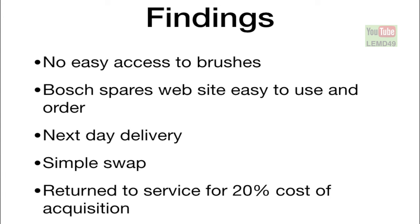Basically, in terms of overall economic usefulness, I returned this machine to service for about 20% of the acquisition cost — so still reasonable, although it could be improved by just selling the brushes separately. But overall, a reasonable option. See you next time.